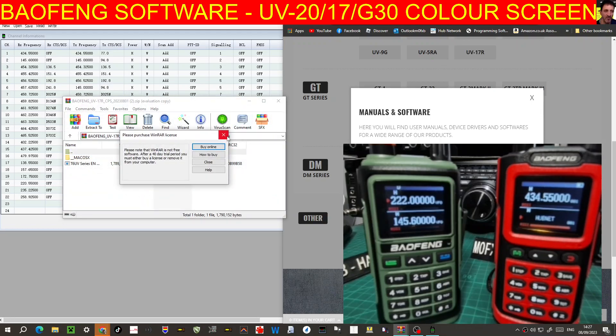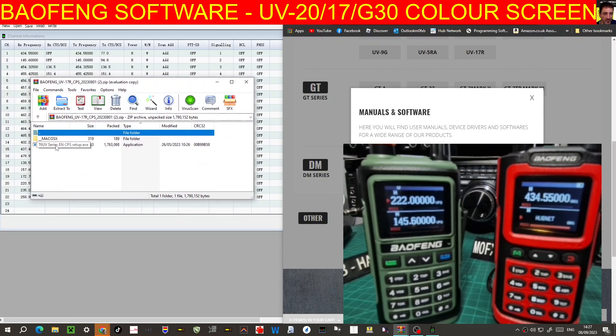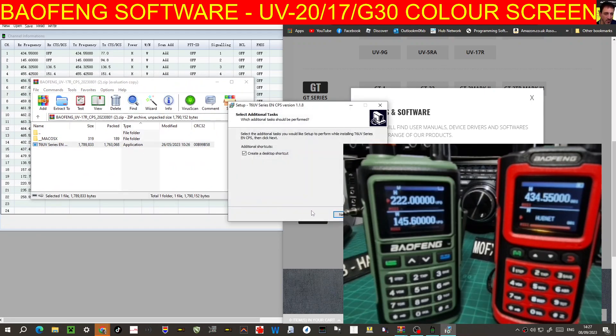Just run it — it's called T6UV, very important. Double click it and you'll go through the installer and it'll create a shortcut and everything. Click no for now because we've already got this installed.